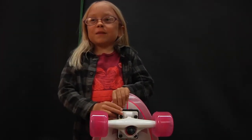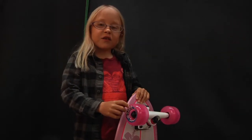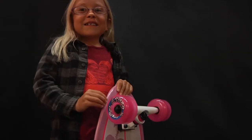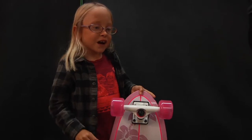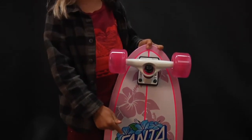Now I just want to tell you some more about the hibiscus shark. I also like the Argyle shark. This has apex bearings with road rider. And it's very cool like I said. And if you like flowers with the Santa Cruz decal, this is the right board for you.